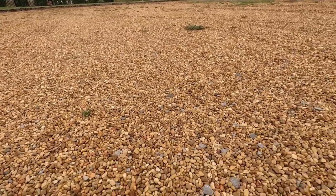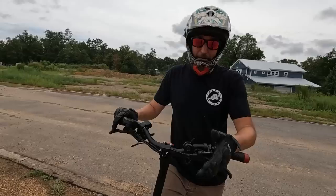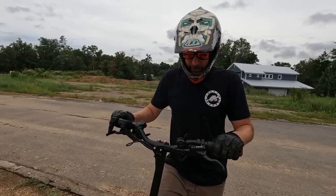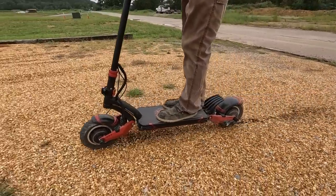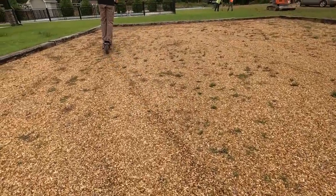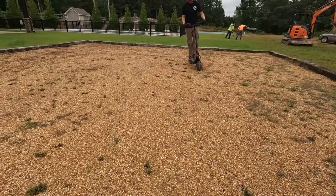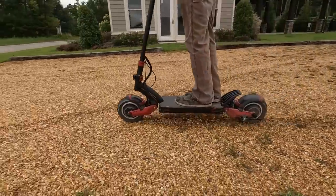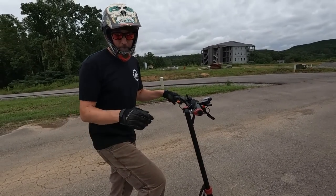The arch nemesis of any scooter that's not all-wheel drive is gravel — especially pea gravel. Well, this one with all-wheel drive? No problem. And with all the suspension travel, this thing will bunny hop pretty good too.